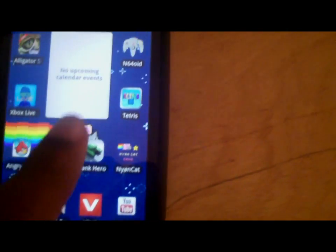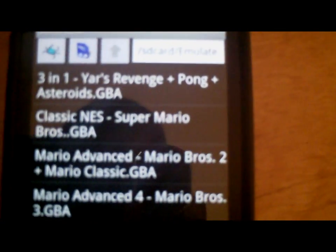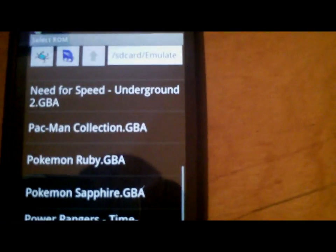The emulator I'm going to show you how to get is the GameBoid emulator. And as you can see, I have some games up here already: Mario Brothers, Metroid Fusion, NamKill Museum, and Pokemon.